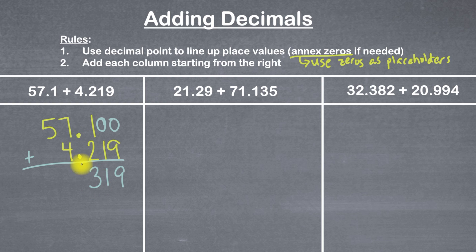I'll bring down a decimal point underneath the other decimal points. Then seven plus four is 11 — that's a two-digit number, so I'll bring the one down here and carry the other one on top of the five. Now one plus five is six. There's nothing else to add, so we're done. Our final answer here is 61.319.